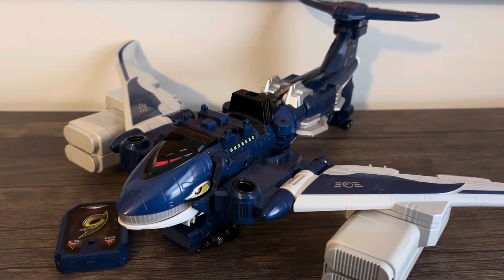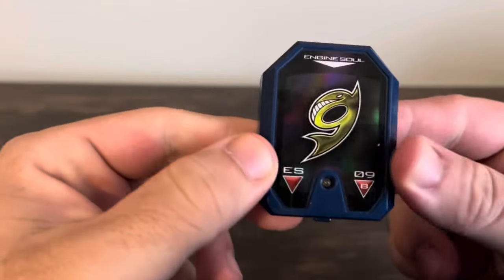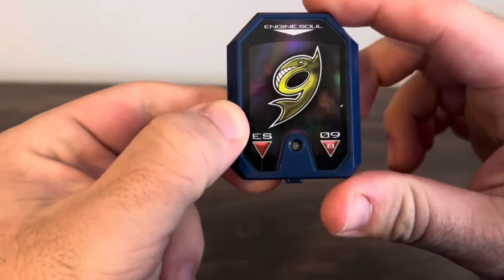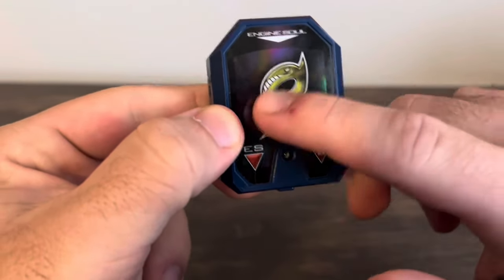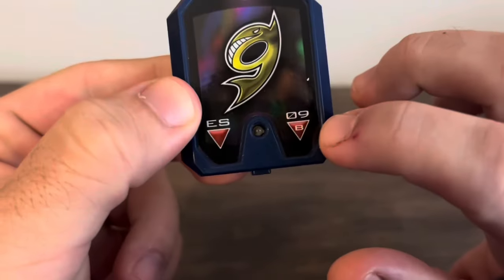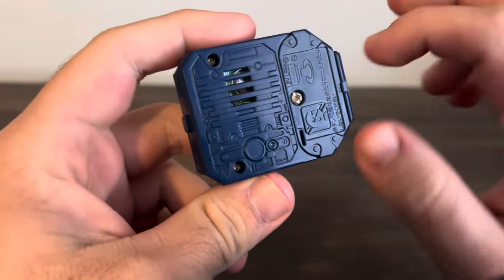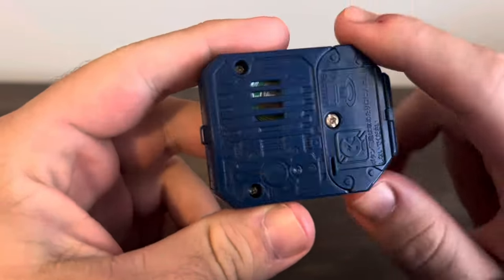Let's take a look at the included Engine Sol. This is Jumbo Whale's Engine Sol — we've got number 9 here, which is stylized to look like a whale. Of course we've got 'ES' for Engine Sol and the number 9. There's also the battery pack, which takes three watch batteries, and engine block detailing on the back.